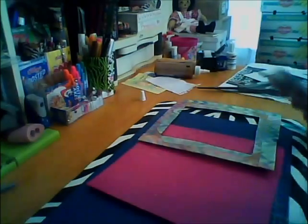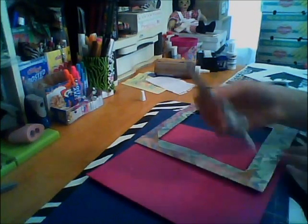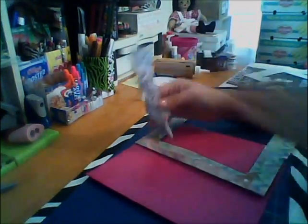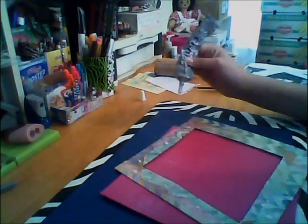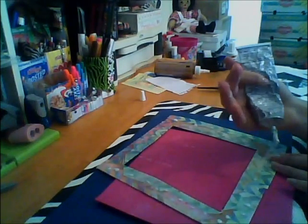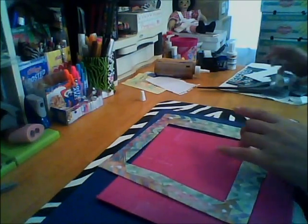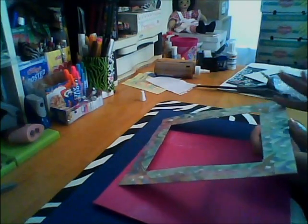Right now I'm using E6000 glue. For some reason my E6000 had a hole on the side — I have no idea how it got there. I found two holes, which was not good. The glue ended up going on my hand, but I covered it at the end and it kind of clogged up so that was fine. I do need to stock up on some more.